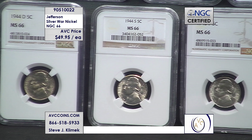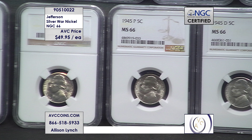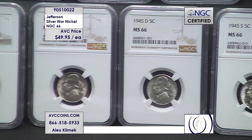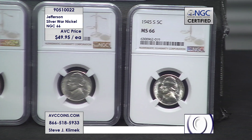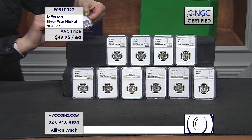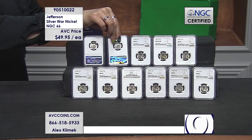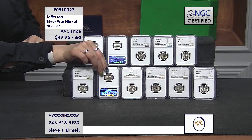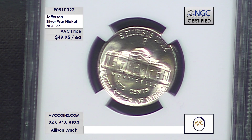If you buy three, we'll get you a mint mark collection — a P, a D, and an S. But tonight if you buy 11, that's why you're seeing 11 on your screen — we can actually get you the complete collection at only $49.95 a coin. For this time period, 1942 through 1945, they struck those 11 coins in silver. What they did was add a mint mark on the reverse, above the Monticello Dome, on Philadelphia, Denver, and San Francisco coins.